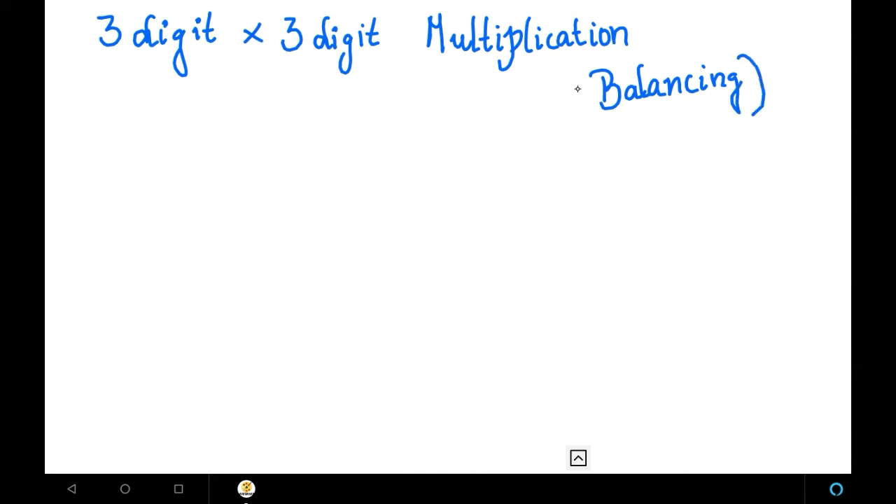In the last video, we learned how to do 2-digit into 2-digit multiplications in the format method. This video, we are continuing with 3-digit into 3-digit multiplications in Vedic math. For 3-digit into 3-digit multiplications, we are going to maintain a pattern.